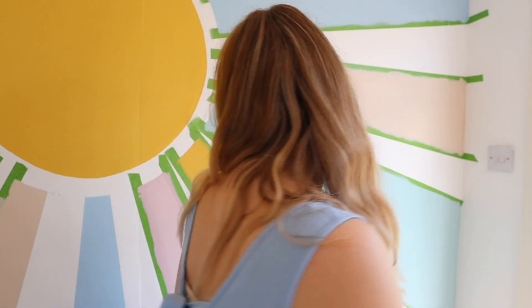All the painting is done. I'm still waiting for a couple of the colours to dry, but it's time for the bit I've been looking forward to — peeling off the tape. So satisfying!